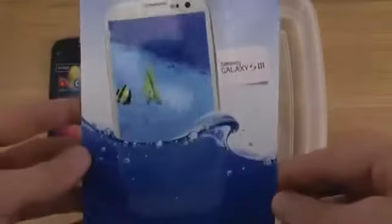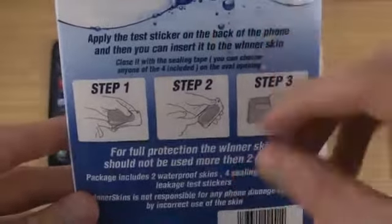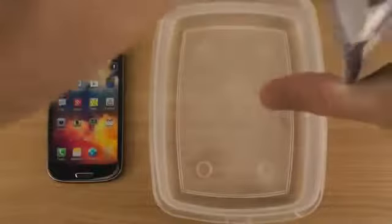So let's open this one up. The instructions should be exactly the same — if you haven't seen my earlier videos, it's very simple how you put it on. There are some very straightforward instructions. So let's just open this one up. And as you can see I also have some water over here, so we will be trying it out.